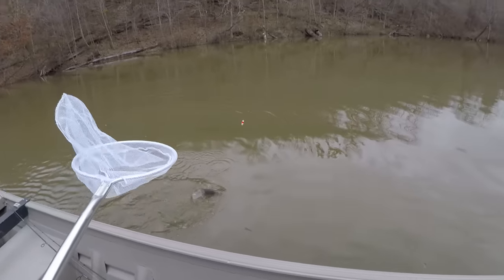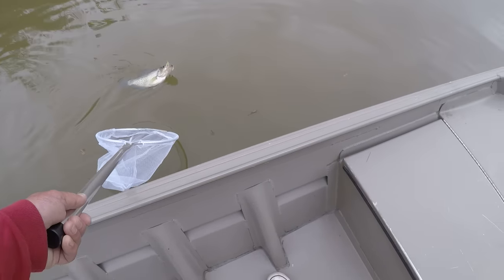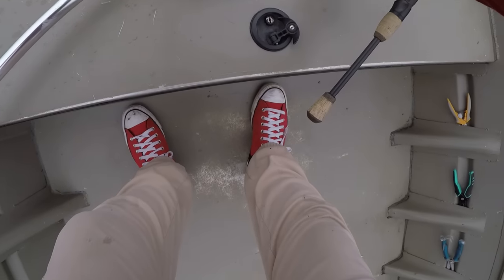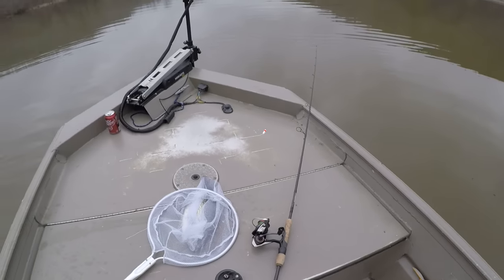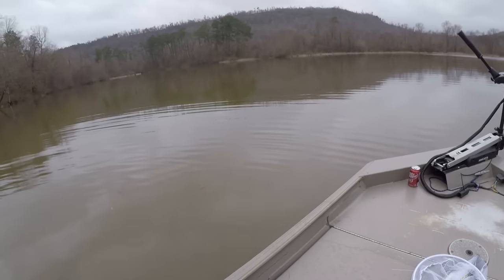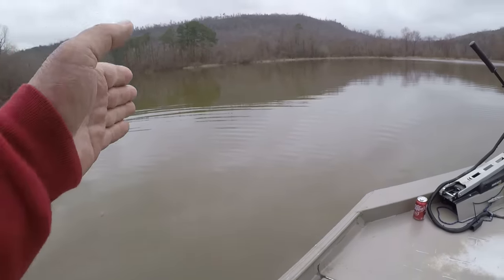Man, what a crappie! That's a slab daddy right there, folks. That's what I'm talking about — that's a big crappie. I'm going to measure that. Is fishing not a sport second to none? Sure, it is a sport. There's not any sport in the world like the sport of fishing!